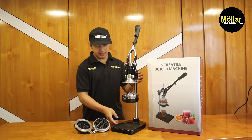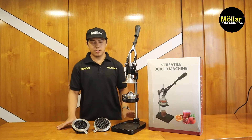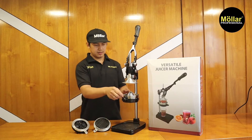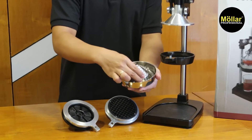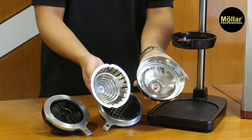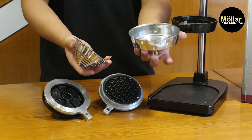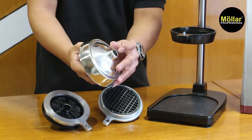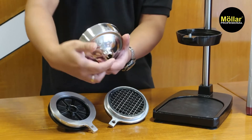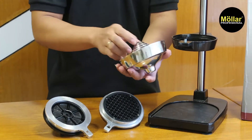Lanjut untuk detailnya, untuk aksesoris yang dibawa. Kalau 3 in 1 ini ada tiga. Pertama, dia ada untuk peras jeruk. Ada mangkok corongnya — setelah jeruk itu diperas, dia akan langsung fokus ke satu titik dan langsung ke gelasnya.